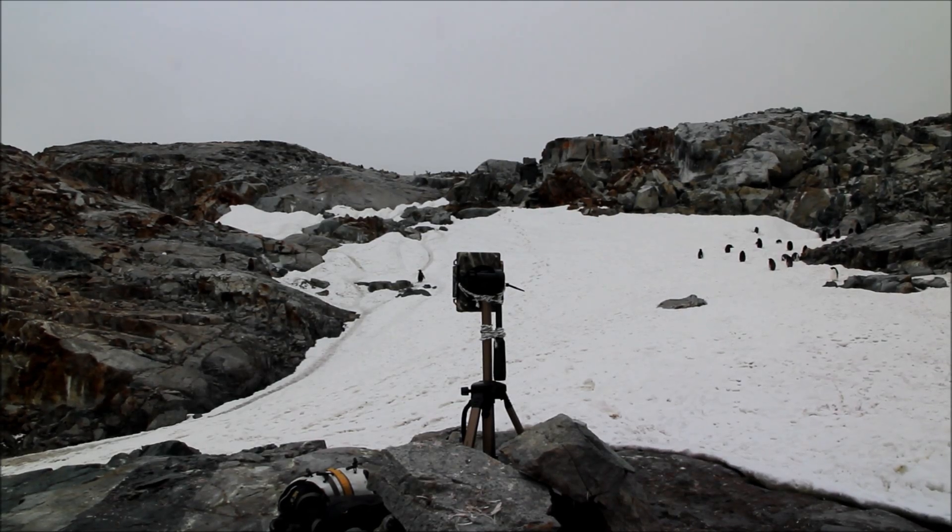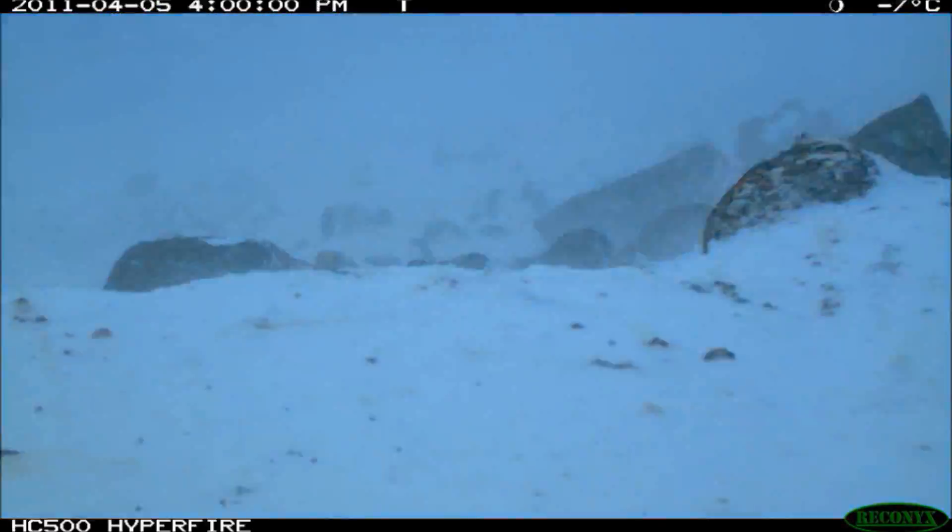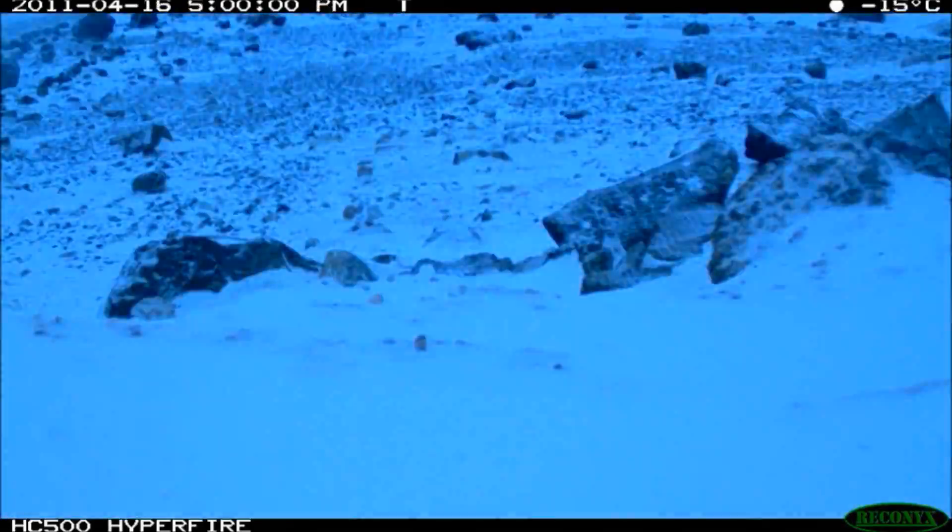So far the cameras have performed brilliantly. We've buried them in snow, we've had them hit by rocks. They've all survived the Antarctic winter and still been recording, even if they haven't still been attached to the tripod.